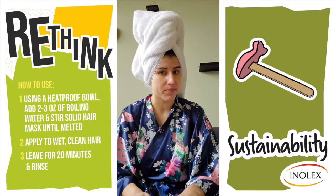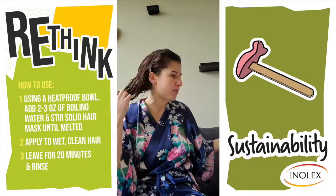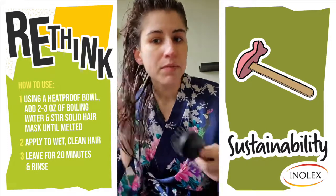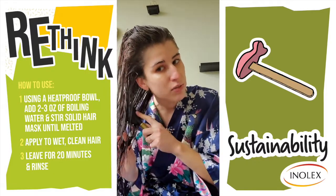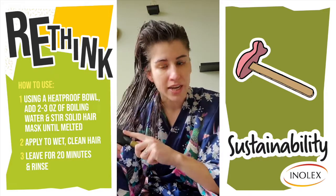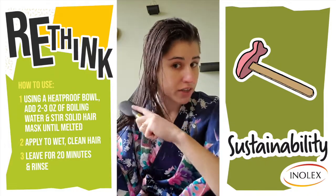I rinsed out the hair mask. It rinses out really easy, really clean, even though you're getting a deep nourishing treatment. And then, as you would any conditioner, you're just going to brush out your hair. It gives a really nice glide and nice slip — also detangles. My hair is usually pretty knotty and the brush is going right through the hair very easily.